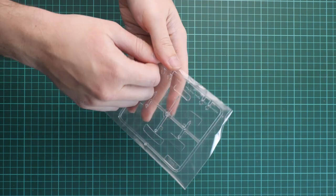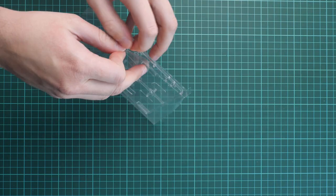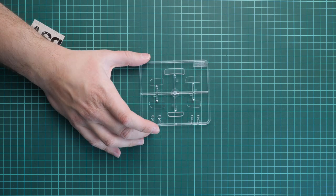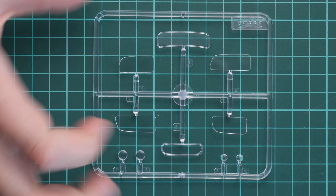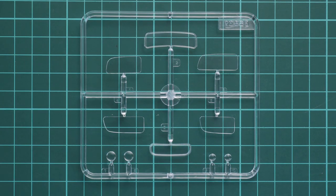This plastic bag is used to preserve the clear sprue intact. Here is the clear frame with all the glazing for the vehicle. Molding quality looks really great, but there are no masks included so you have to do all masking by hand with a knife. I'm not sure if any aftermarket masks are available, so be ready to work with this, otherwise you won't be able to get a proper paint job on your vehicle.